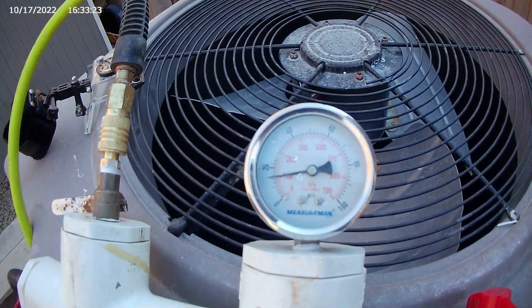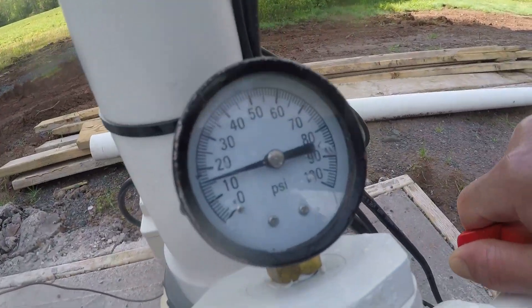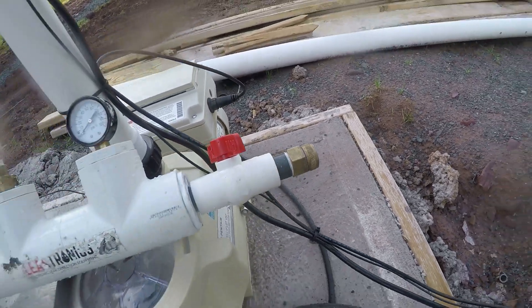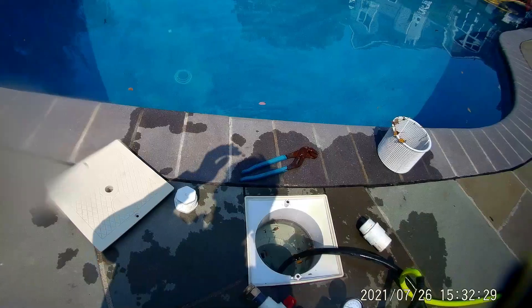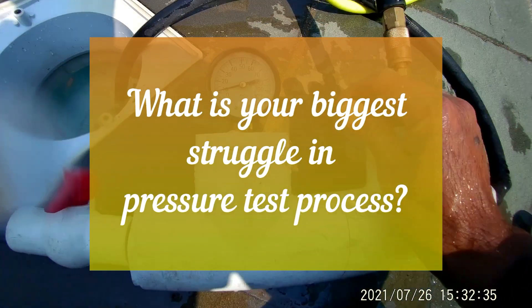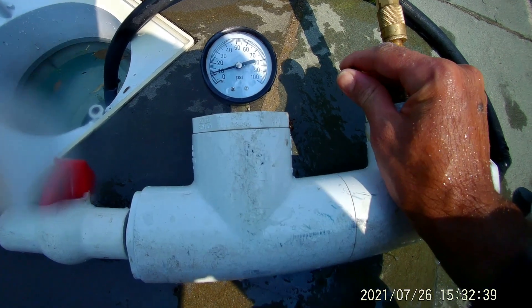If the pressure holds, you have to release it slowly and not remove the plugs when the line is under pressure — safety first. At this point, I would like to ask you: what is the biggest struggle you face when performing a pressure test? Feel free to share your experience and concerns about this process. Your feedback is always welcome.